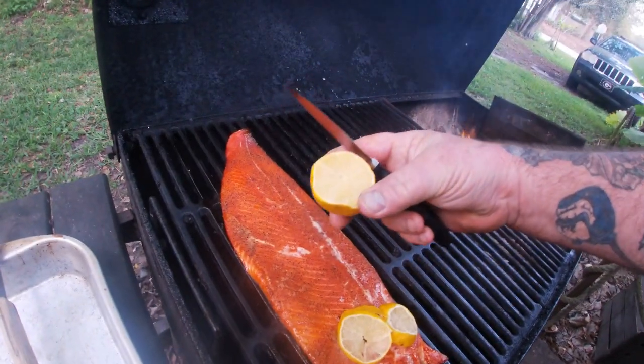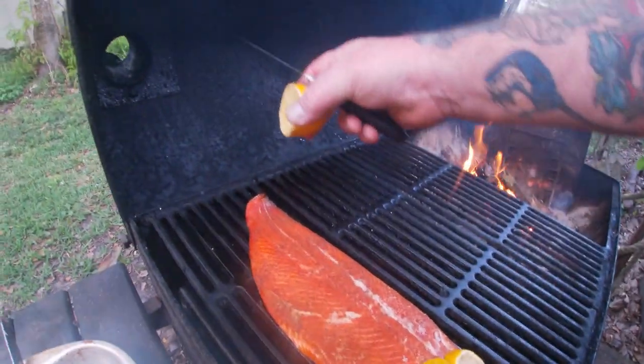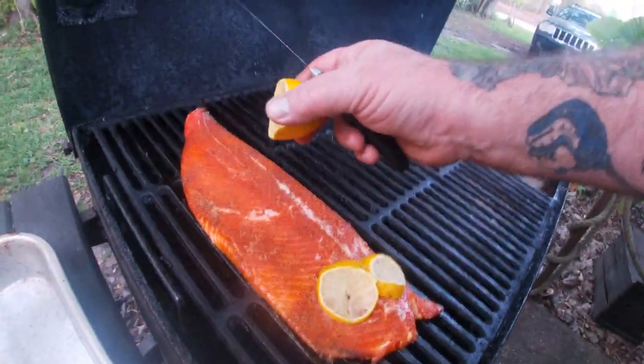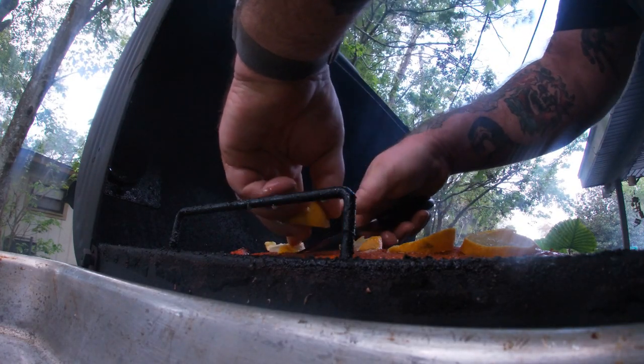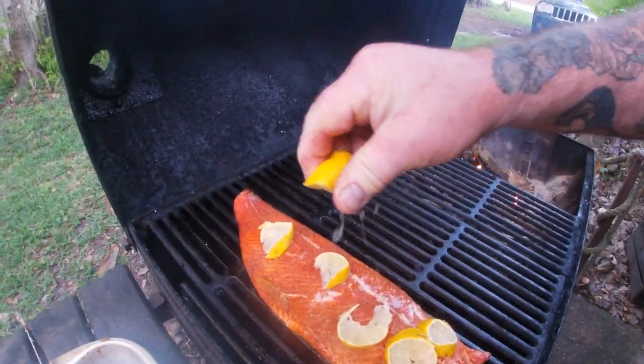All right, what we're going to do is add some lemon on it. I'm going to cut the lemon and put it on for this last 30 minutes or so — it's been about two hours. I'm going to squeeze the rest of it on there.